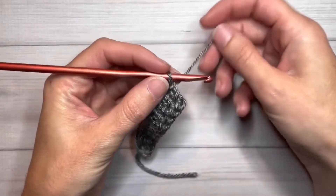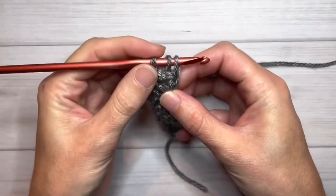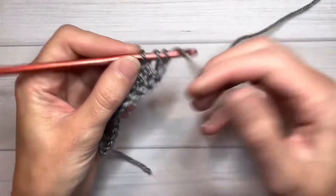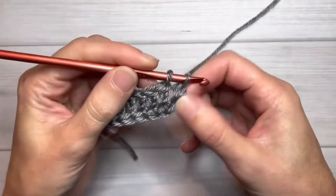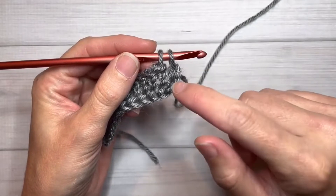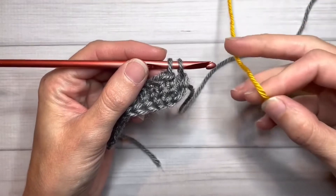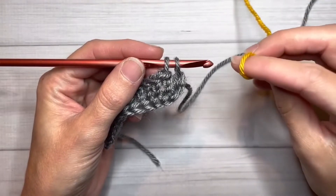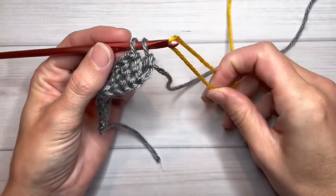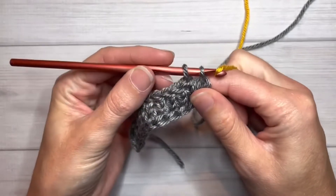For a double crochet, I'm going to yarn over, insert my hook, pull up a loop, yarn over, chain one, yarn over, pull through two. And here's where — just like when you're changing colors on regular stitches — when there's two loops left on the hook for your foundation double crochet stitches, we're going to bring in the new color. So I've got yellow as a nice contrasting color; I'm going to put the loop around the mouth of my hook, pull my stitches tight.